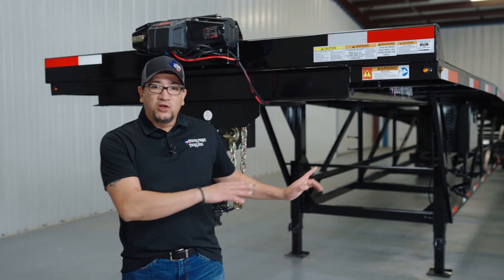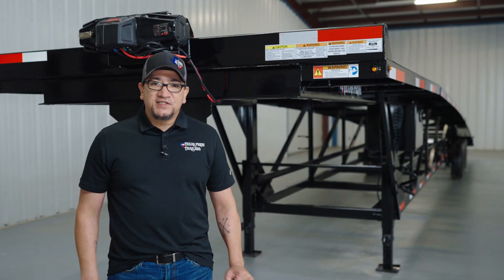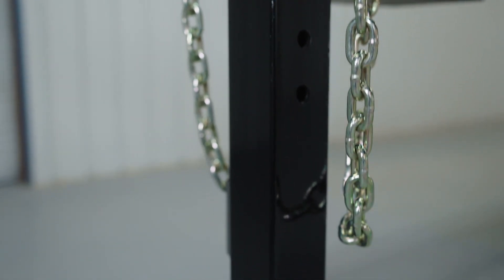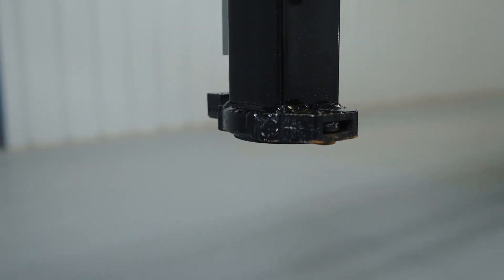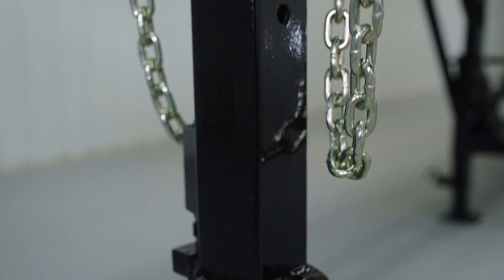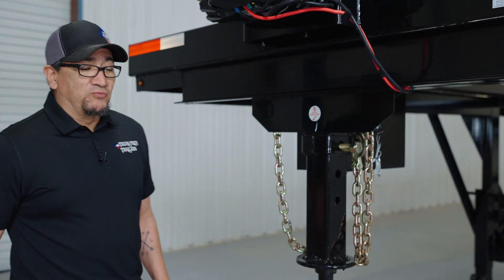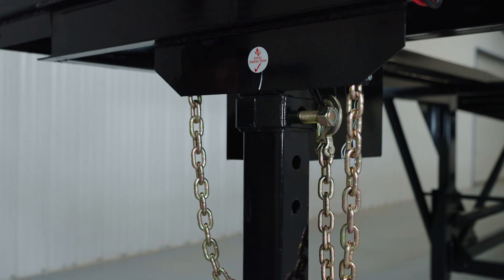We're going to start at the front of the trailer and work our way around, starting with the two and five-sixteenths adjustable gooseneck coupler and the two safety chains, which you can see in this clip. You can also upgrade to a kingpin adapter like this trailer has on it, which will still come with the two safety chains that attach to the inside of the bed of the truck.